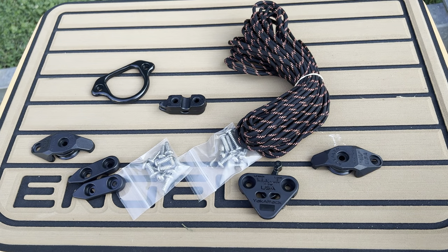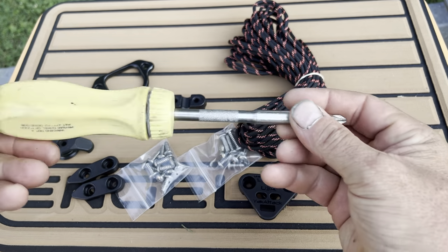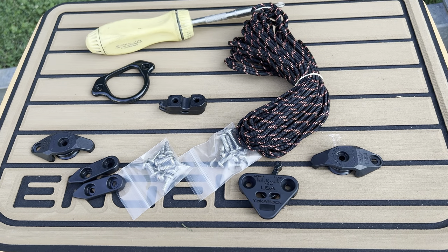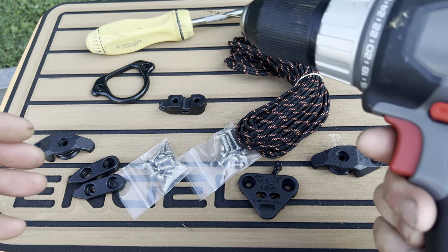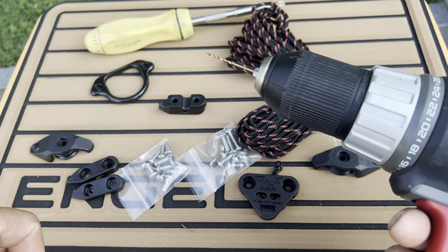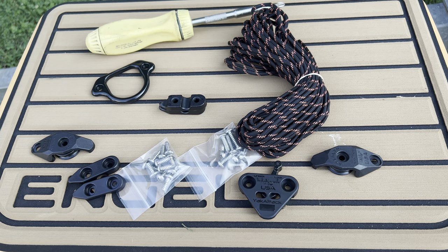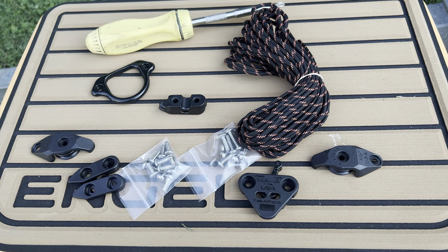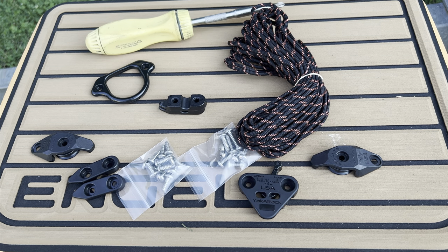You're also going to need a Phillips screwdriver — this is my handy dandy Snap-on screwdriver. You're going to need an electric drill just to punch some pilot holes, and a 1/16th inch drill bit. And of course it comes with the instruction manual, which we'll get to.